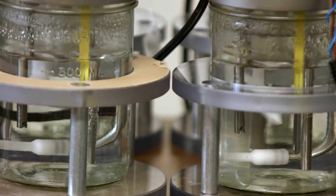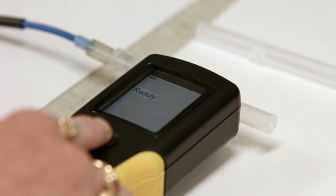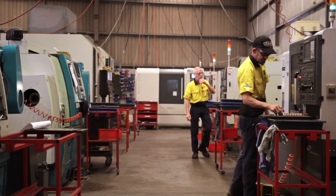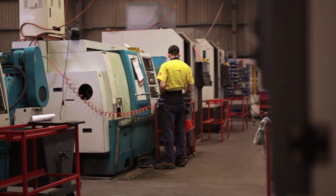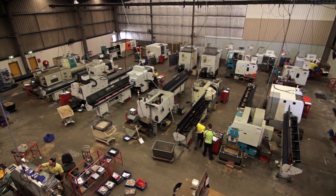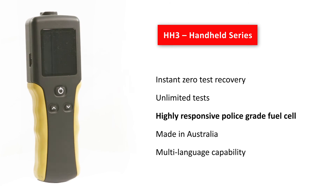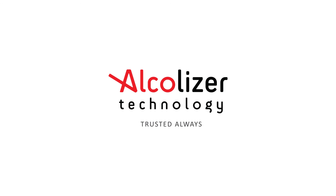The HH3 builds on the tradition of Australia's most trusted industry alcohol testers, the HH1 and HH2. It is the ideal instrument for business and industries aiming to maintain a safe and capable workplace. We are world leaders in the field of alcohol and other drugs testing. Alkalizer Technology — trusted always.